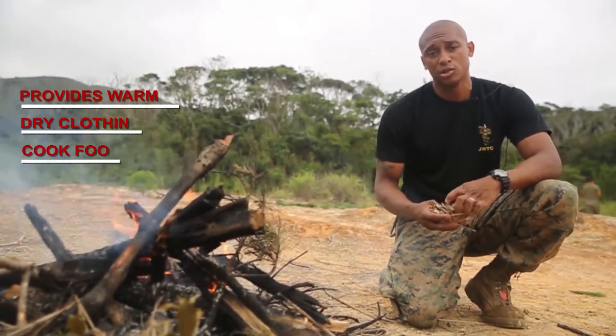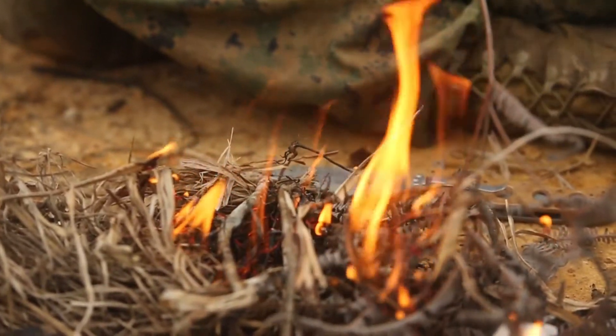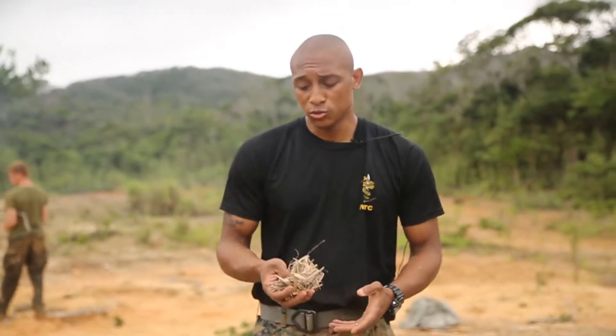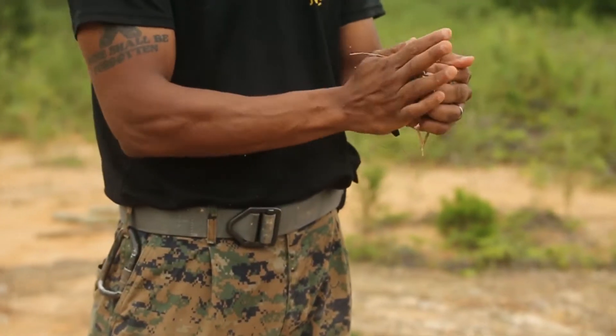But it can't get started unless you have one of these. This right here is called a bird's nest. You're just going to grab a bunch of dried up dead leaves or whatever you can get your hands on, and you're going to roll it up into a ball and then make a bird's nest out of it.